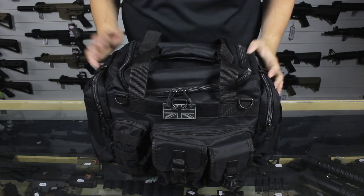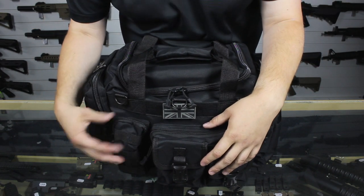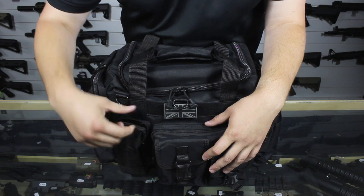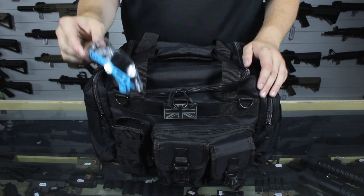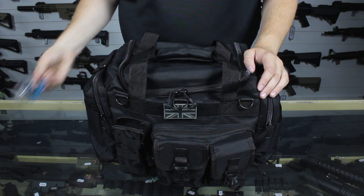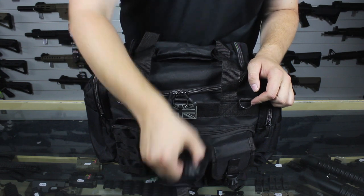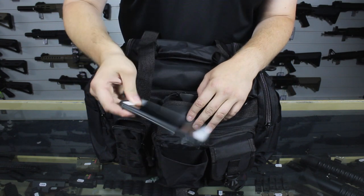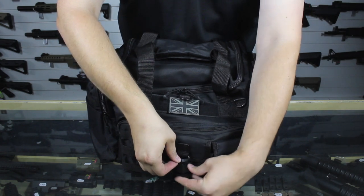Starting at the front — this little pouch here I've used to keep my eye pro in, which is a really helpful place to keep it, keeps it nice and safe and means I have easy access. In this pouch here I've used it for phone storage, so when I'm out in the field I know my phone is somewhere secure and it's not going to get damaged.